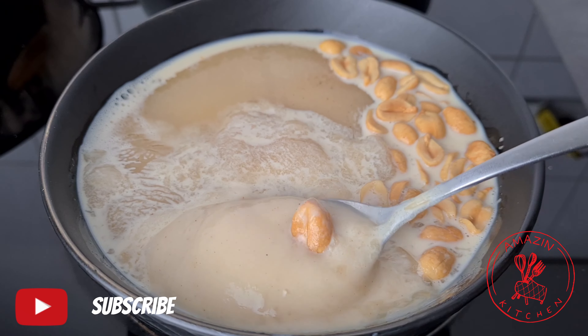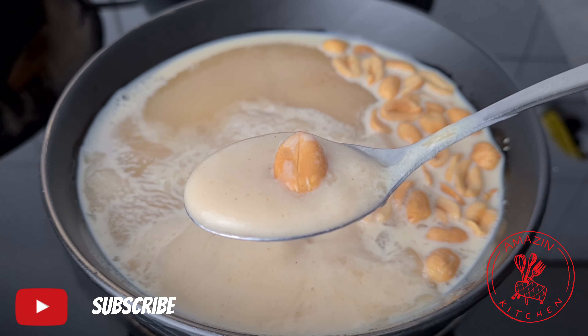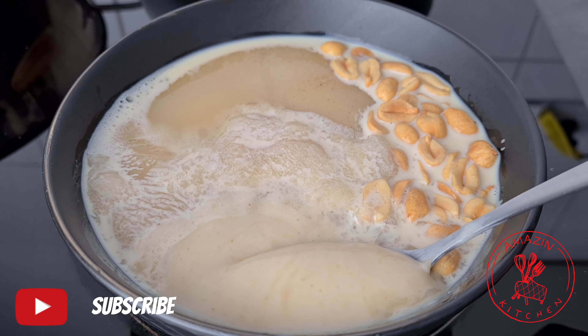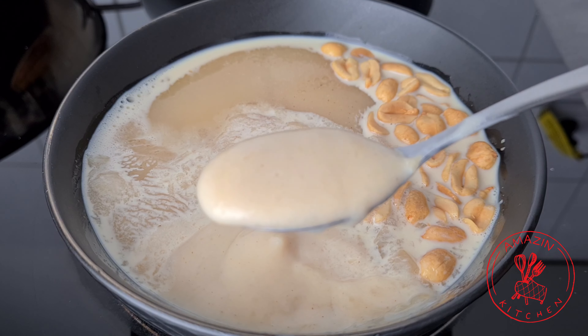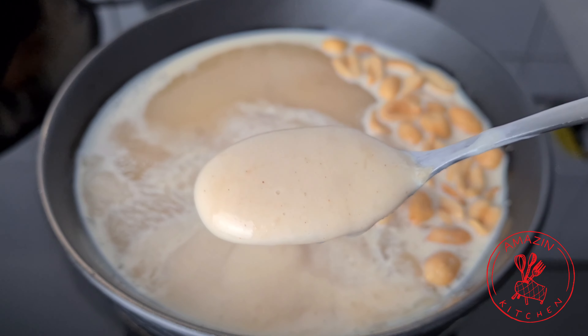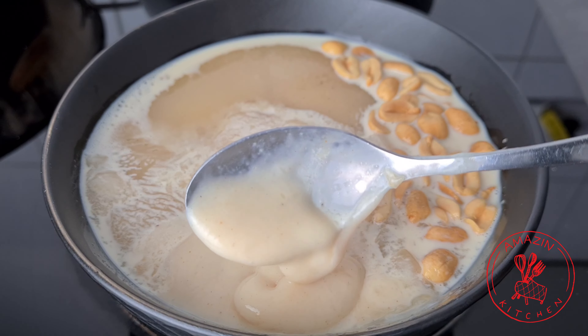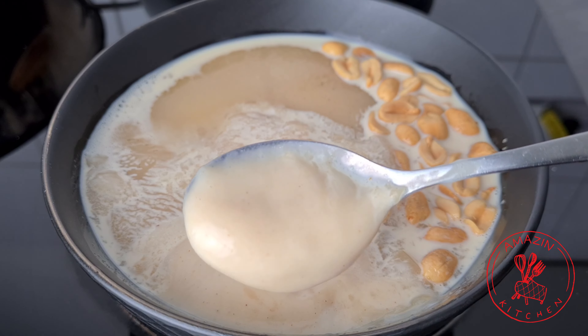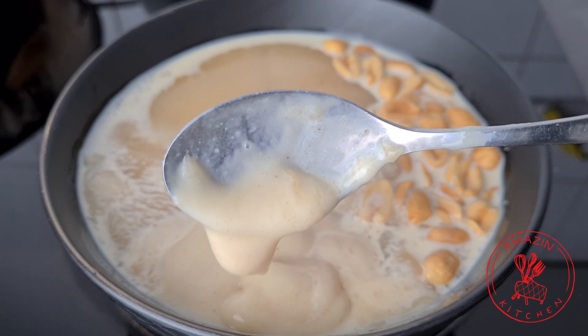On a more serious note, those of you who drink cocoa without milk, come and gather here in the comment section — let's have some discussion. Cocoa without milk? That is a no no no in my kitchen. But of course everybody can eat their cocoa anyway and anyhow that they love it most.